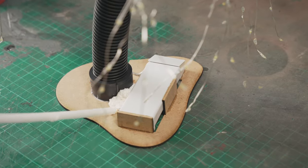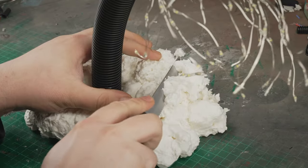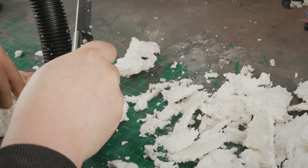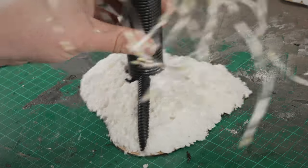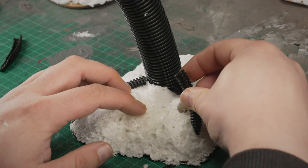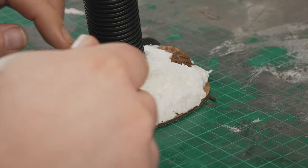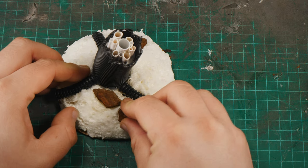I decided to use expanding foam to form the basing terrain — squat it on, let it do its thing, and then carve it up with a steak knife liberated from the kitchen. Once I was happy with the basic landform, I cut down some more 10mm conduit along the centre line to form roots, then used a glue gun to slightly melt it into the surface and glue it. I repeated this process with some orchid bark pieces to represent rocks — like most basing materials, you can get these from pet shops.